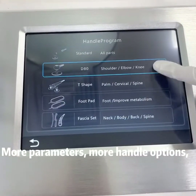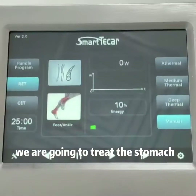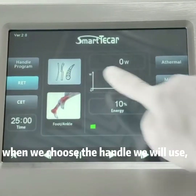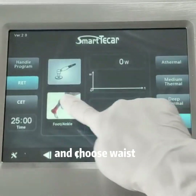Smart T-Car provides more parameters, more handle options, more programs, and more different body part selections. We are going to treat the stomach by using one of the standard handles — the RIT handle. When we choose the handle we will use, the recommended treatment areas will be provided. We select the standard handle, click on RIT, and choose waist.